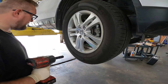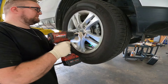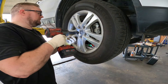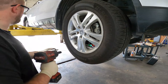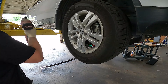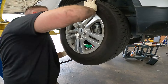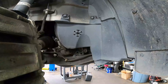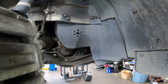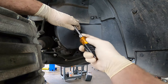That was not on there at all — scary. Next, we're going to be removing this plastic covering right here. It's held in with two pop tabs up top and some on the bottom.